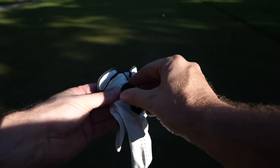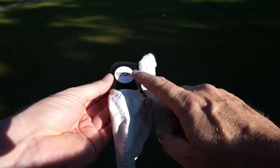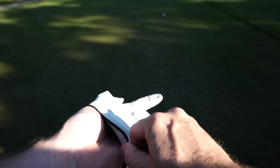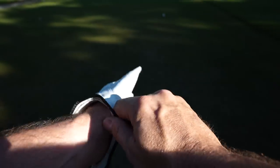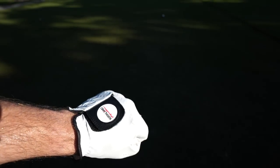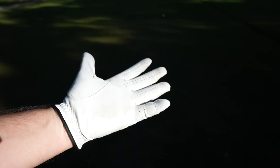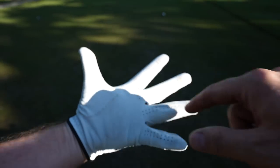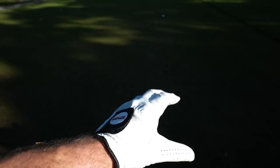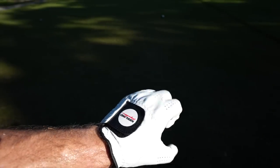This glove I absolutely love except for the logo — they need to change that logo. I'll correct myself from the original video: this is cabretta leather, not synthetic leather, and I've found it to be very durable. For $5 a glove with cabretta leather, you've got some air holes and a little bit of breathability. It's really solid — they've held up very well. This is my second glove of the season so far and I'm very happy with that.